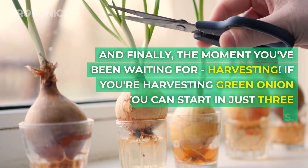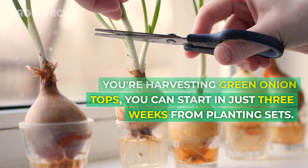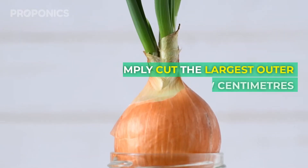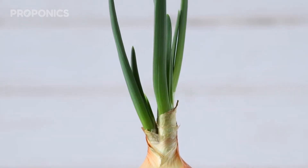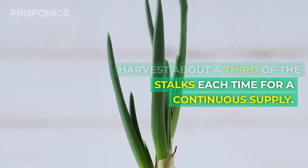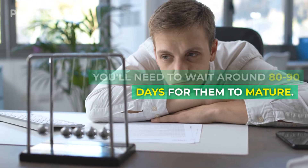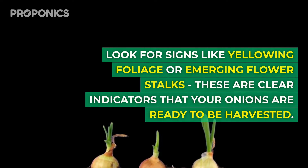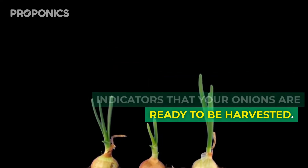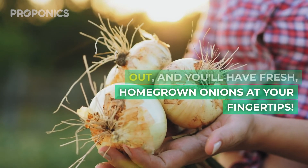And finally, the moment you've been waiting for: harvesting. If you're harvesting green onion tops, you can start in just three weeks from planting sets. Simply cut the largest outer ones, leaving a few centimetres above the growing medium. Harvest about a third of the stalks each time for a continuous supply. But if you're after those delicious onion bulbs, patience is key — you'll need to wait around 80 to 90 days for them to mature. Look for signs of yellowing foliage or emerging flower stalks, as these are clear indicators that your onions are ready to be harvested. When it's time, simply pull them out and you'll have fresh, homegrown onions at your fingertips.